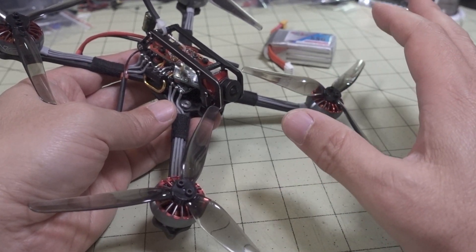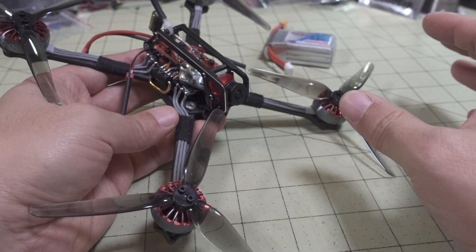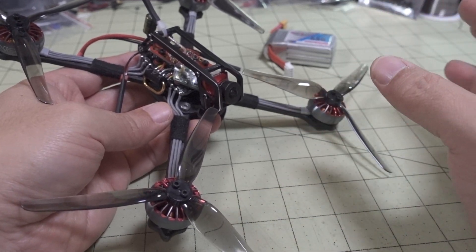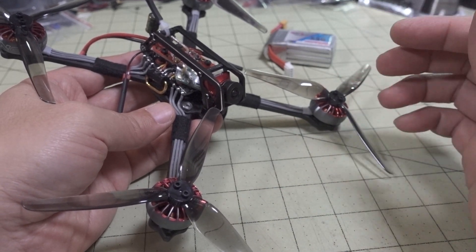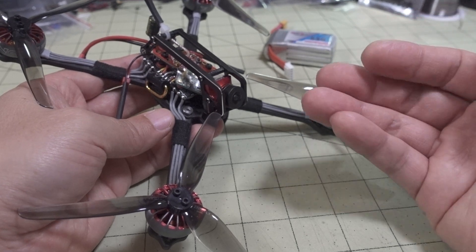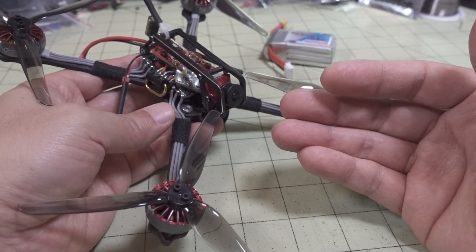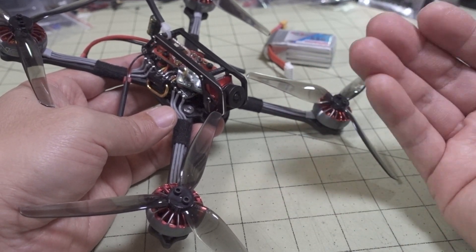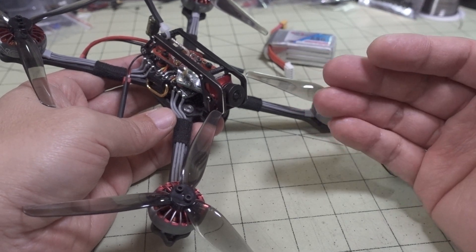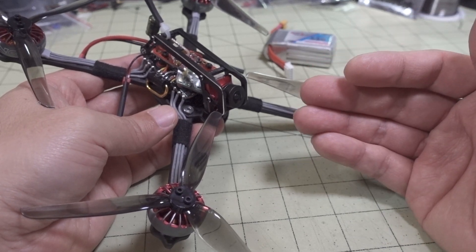In terms of flight time, it really depends on the battery, how you're flying, conditions, and the weight of your build. With the lighter, smaller battery here, it's very floaty — extremely floaty. You can dive down and stop on a dime pretty much, because it's so light and the motors have plenty of power. This motor does have more top-end power than the 2004-style motors currently out there.